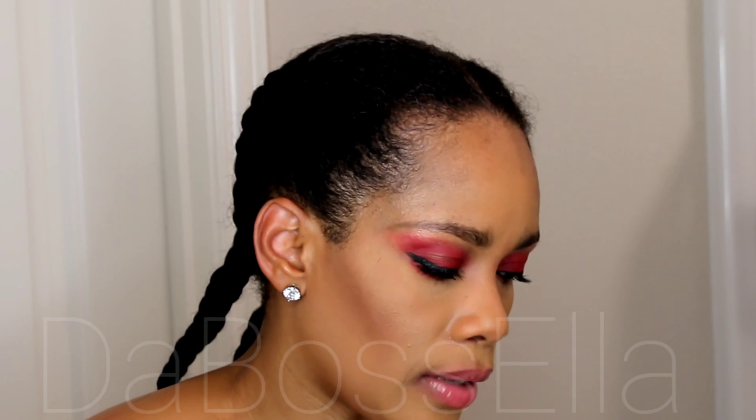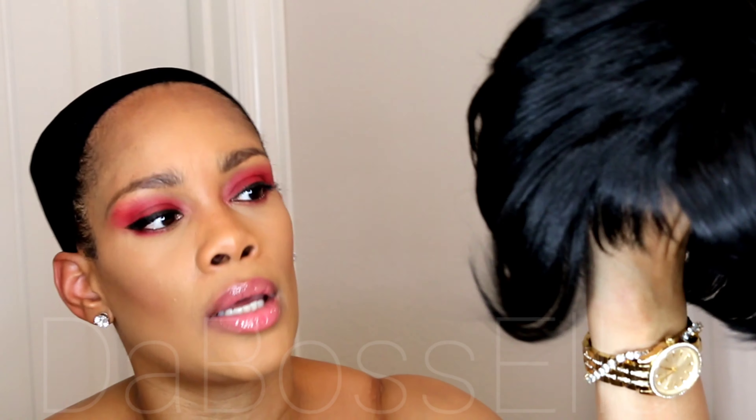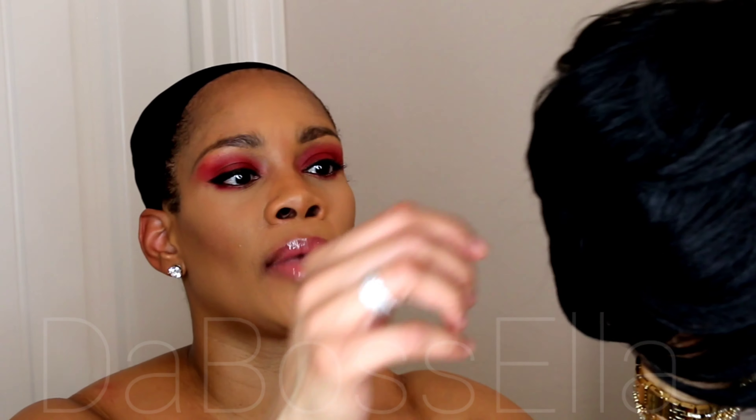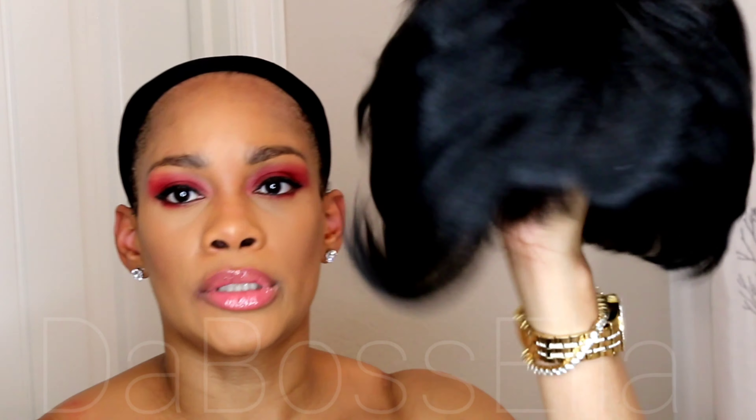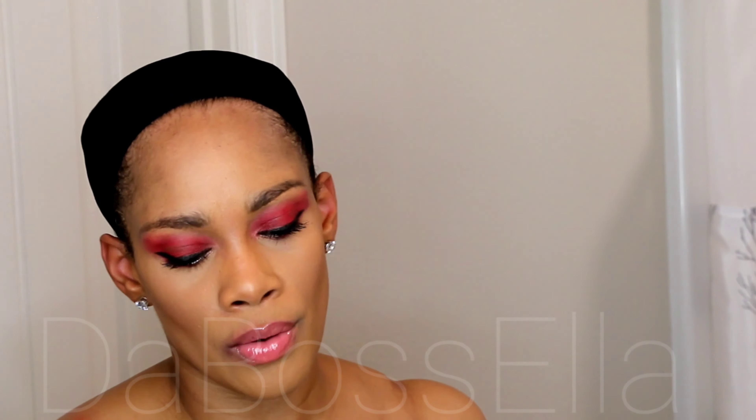This wig is tangle free and it comes in a multitude of colors. I've reviewed some of the colors — I've definitely done the blue one, the red one, and so forth. I'm going to be cutting and styling this wig because I'm actually cutting and styling it for someone else, but I just want to show you what it looks like.